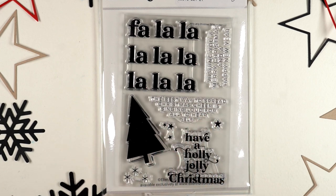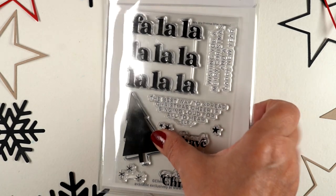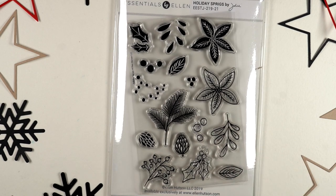This stamp set has the quote from Elf, so if you're an Elf fan you're going to want to sing loud and clear for all to hear. I'm going to be using this stamp set and a couple of the others next week, so stay tuned for that.